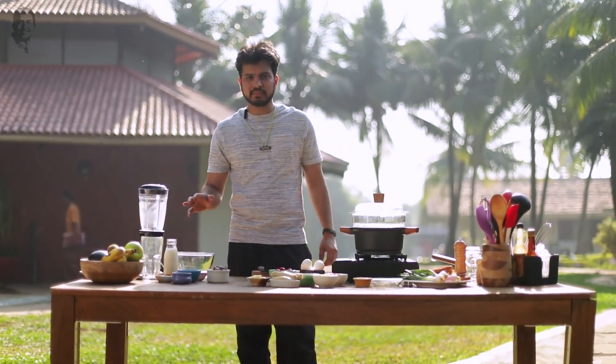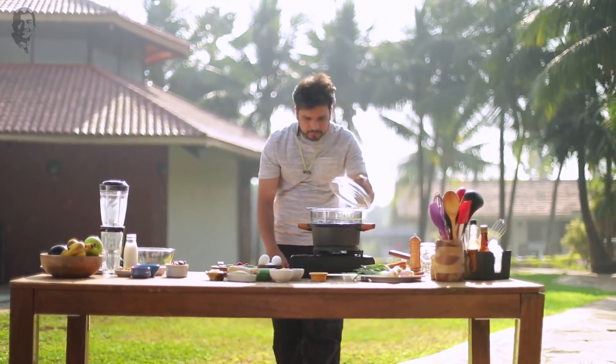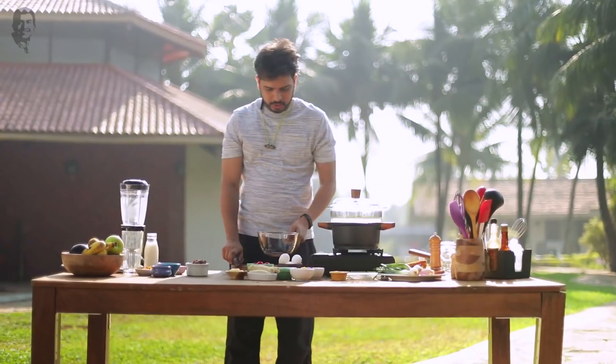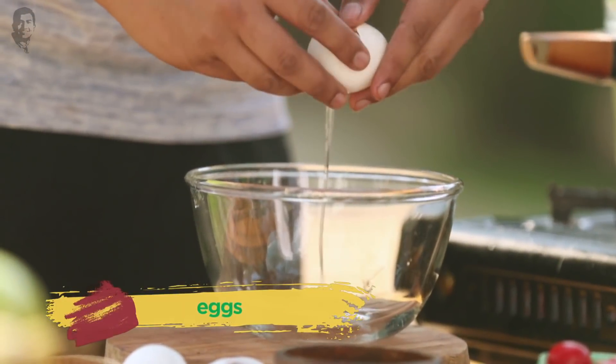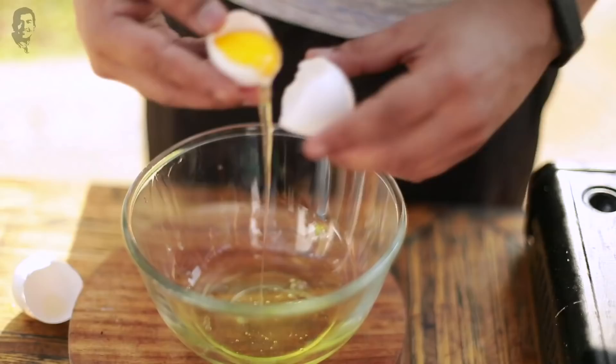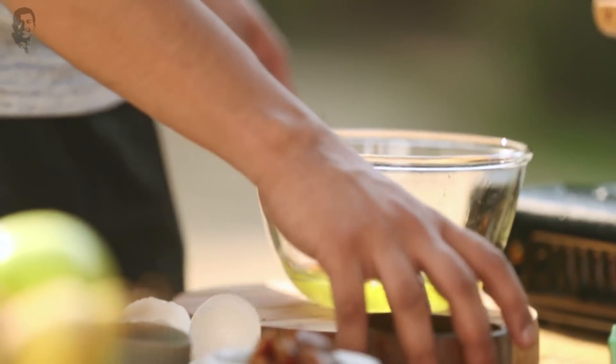We will also make a milkshake. Here I have a steamer, so let's heat this up. We will steam the eggs. I'm going to use egg whites, not the egg yolks, because the yolks have more calories. So let's separate the egg whites. There you go, this is done.